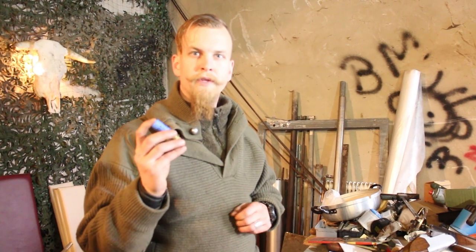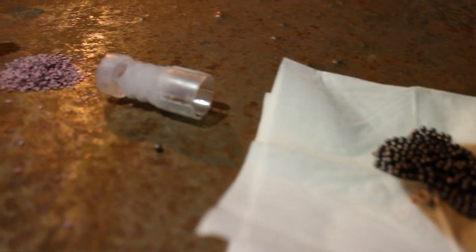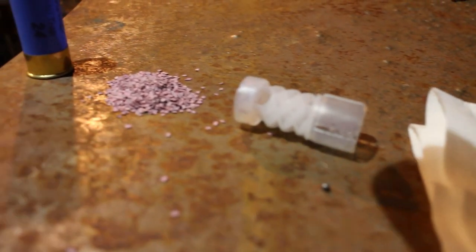After all, the biggest advantage of these cheap little birdshot shells is that any one of them is a potential slug. When you have no wax at hand, the easiest way is to make some cut shells. To understand how this works, you first have to understand how a shotgun round works.